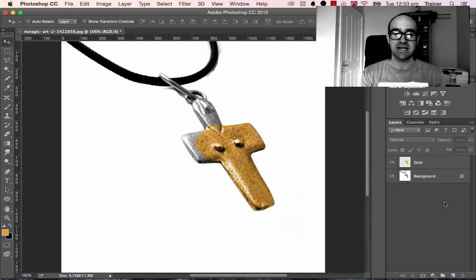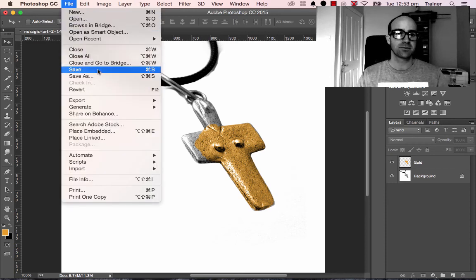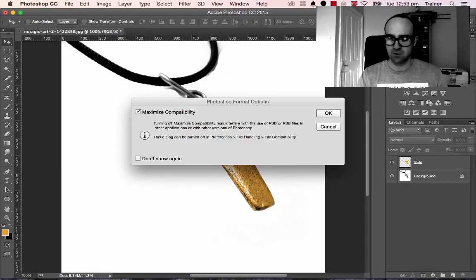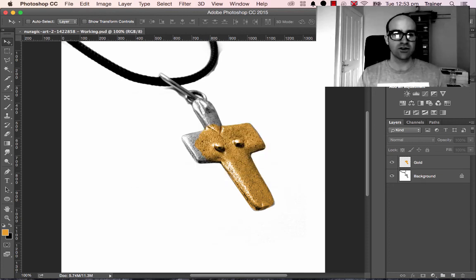So it's really handy to have a PSD, but the website needs a JPEG. The two-step process is: File, Save — you can see it's already named as a PSD, which is great. I'm going to add hyphen-working to the name. Click OK — so that's my working version. The PSD means you can come back later and adjust the different layers.